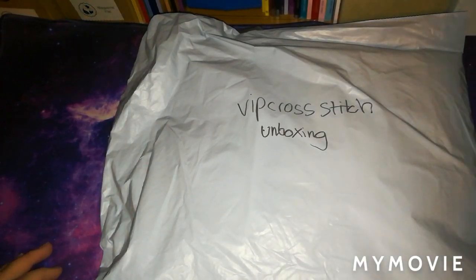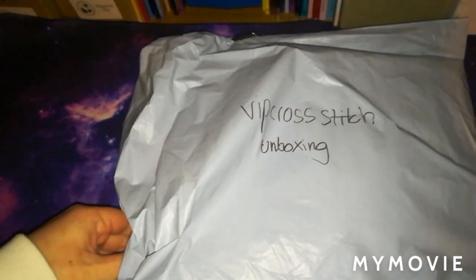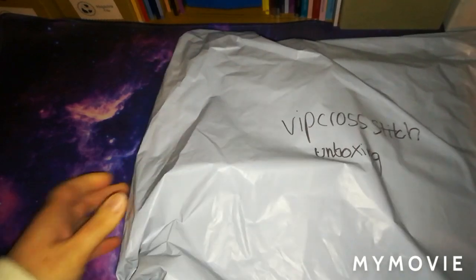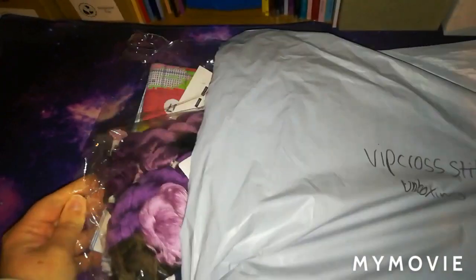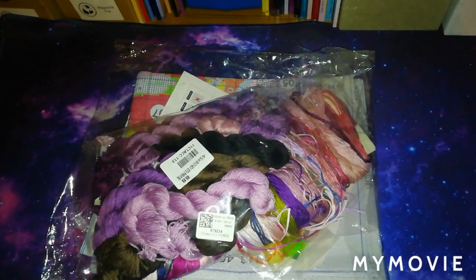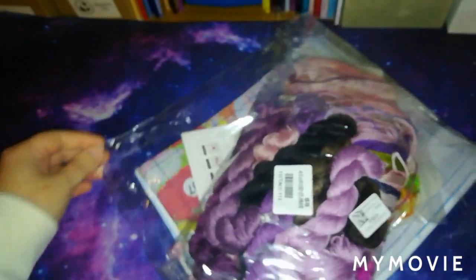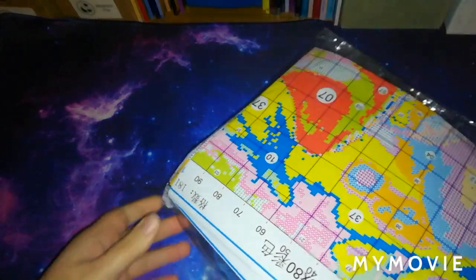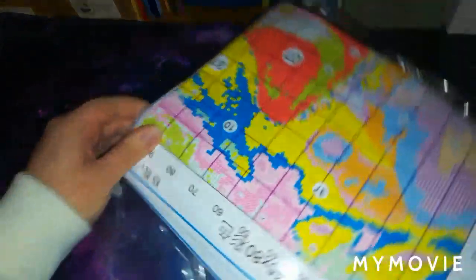We shall unbox it now. It is a cross stitch kit, of course - you know me by now, I love my cross stitch kits. I like diamond painting but I seem to enjoy cross stitch a lot more. With diamond painting you have to sit upright and unfortunately my back doesn't like me to sit up for too long, causing a lot of back problems, whereas with cross stitch I can just relax, put my feet up and just go to town.